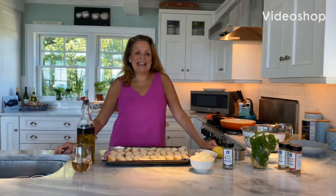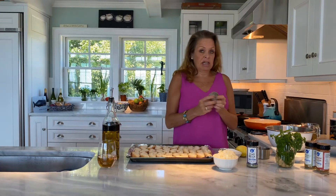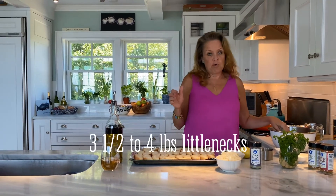Hey, everybody. Today we are making a play on clams oreganata, which is a dish where you open the clams and then put breadcrumbs, oregano, and lemon on top and bake them. But I'm too lazy to open all the clams, so instead we're going to cook them stovetop.